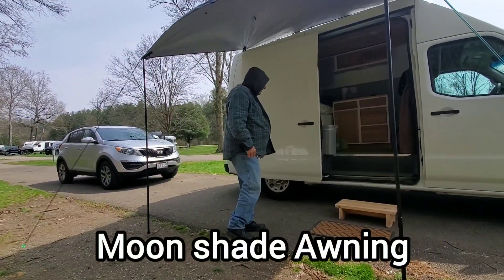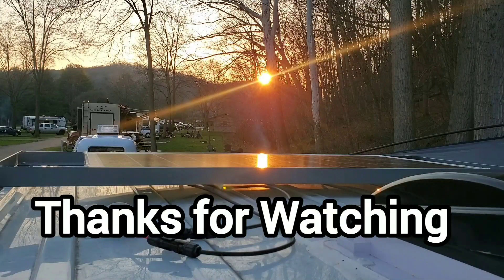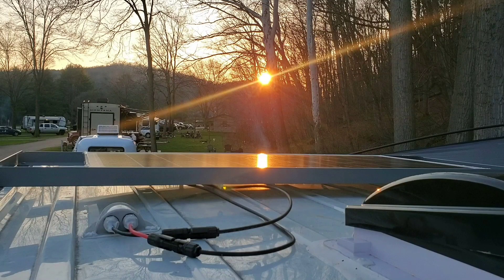So it was set up, folks, in less than five minutes.